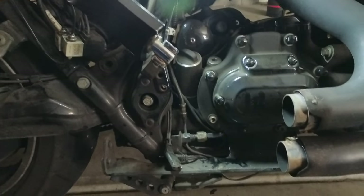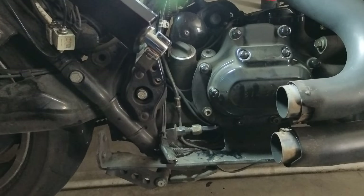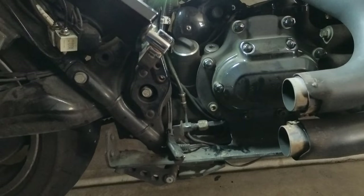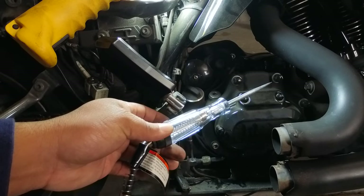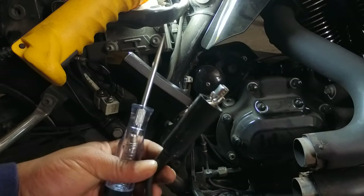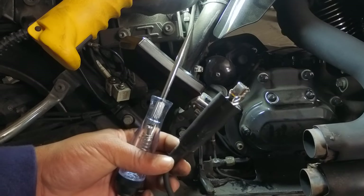And the reason I say it's the first step is because it is the very easiest to diagnose. What you want to do is remove both of these leads off of the pressure switch. And with a circuit tester — I have a circuit tester here that I bought from Harbor Freight — the opposite end of the circuit tester you're going to connect to your negative battery terminal. And then I'll show you that process as we go along.